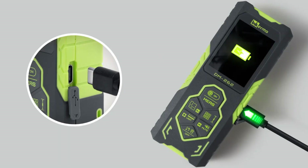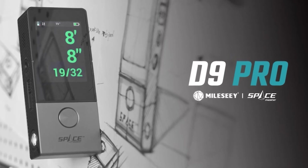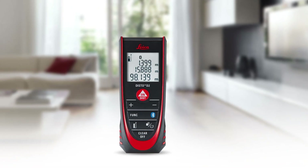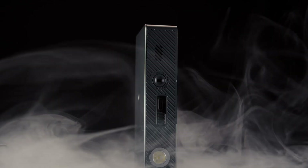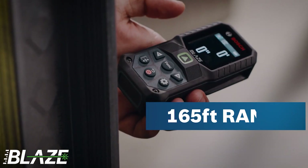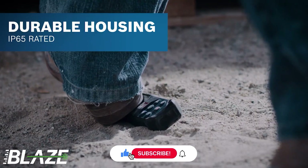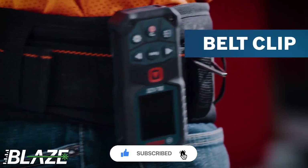In our quest for the finest laser measuring tools of 2024, we've explored the top five contenders: the Inkerma DM262, Mile-C D9 Pro, Magpie VH80, Leica Disto D2, and Bosch Blaze GLM 400CL. From Inkerma's advanced bilateral laser measurement to Mile-C's cutting-edge P2P technology, each device offers a unique blend of accuracy and versatility. The Bosch Blaze GLM 400CL stood out as the top laser measuring tool thanks to its sophisticated features, durable design, and effortless digital workflow integration.